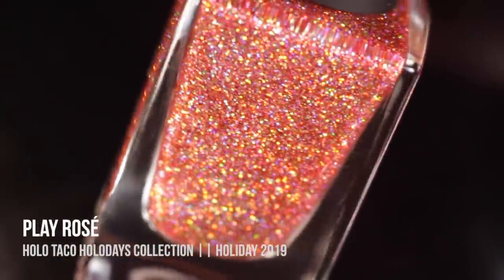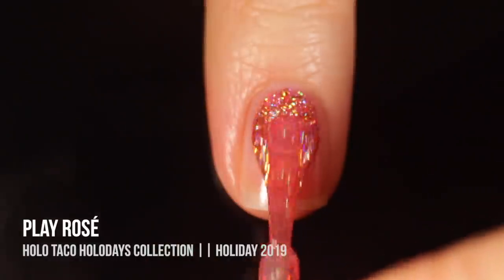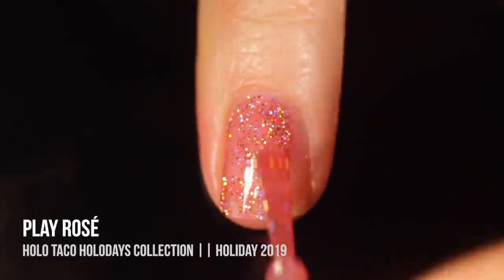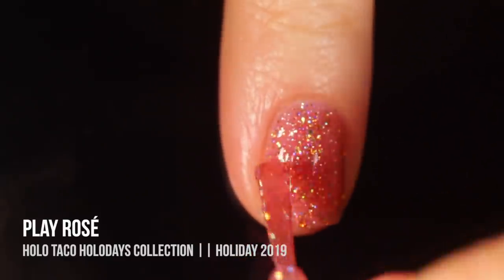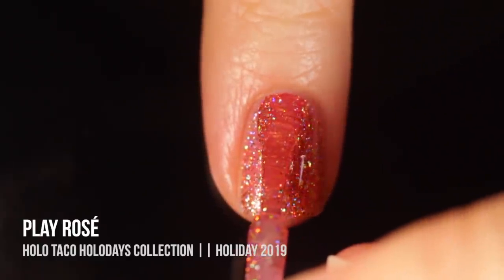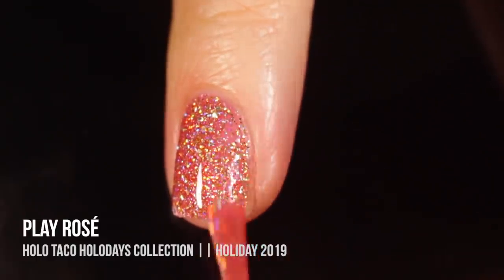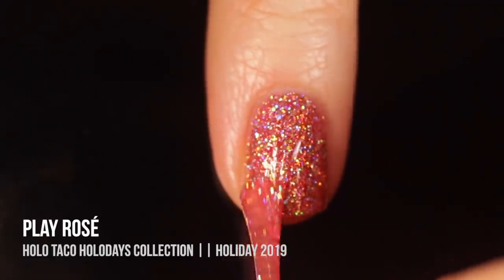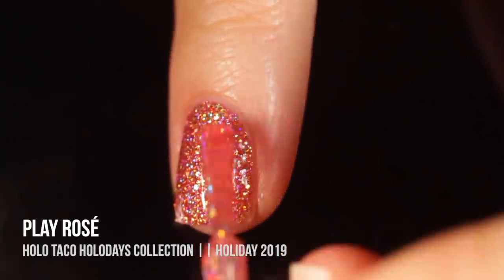First up in this collection we have the shade Play Rose, which is a really beautiful rose gold full coverage scattered holographic nail polish. This color is actually a bunch of gold and silver holographic glitters in a rose gold jelly base. It is recommended for three coats for full coverage, but because my nails are so short I could actually get away with two coats. With jelly nail polishes like this that have glitters in them, I do love throwing on an extra coat to get that extra depth and cover some of those glitters with the jelly base — it looks really gorgeous.